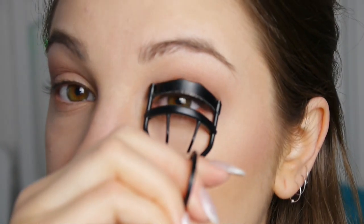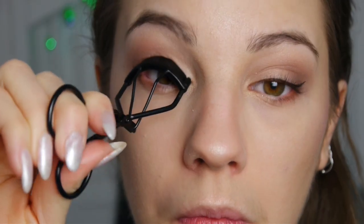Then I'm going to curl my lashes because mine are sad and straight, so I'm curling them before I apply my mascara. This is the False Lash Effect from L'Oreal Paris, which is my favourite mascara at the moment — I absolutely adore it, it's great.